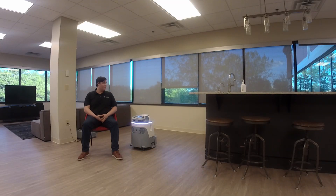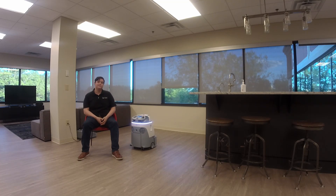Alright guys, that's all I have for today. Thanks for coming by and learning about the SoftBank Whiz. Hopefully I'll see you all next time where I can teach you all more about robots.